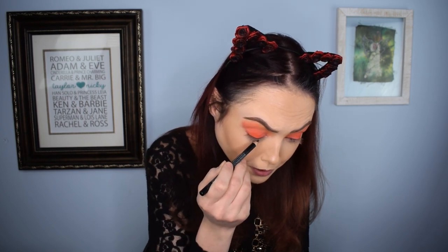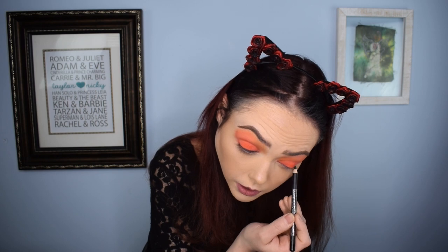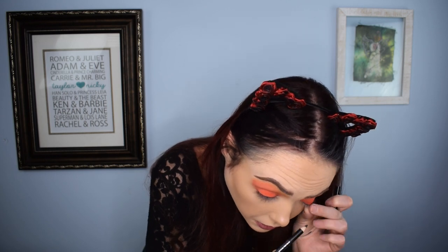Time for eyeliner — you guys know how I feel about it, sometimes I love it, sometimes I hate it. I'm just going to go in there and hope for the best. I'm taking a pencil and doing a line along the lid to give me a base to work from. I don't normally pull my eyelid down like that, but with a pencil rather than a liquid liner I feel like it's a little easier. Now going in with my favorite Laura Geller eye calligraphy pen — it seemed a little weak so I'm hoping for the best.